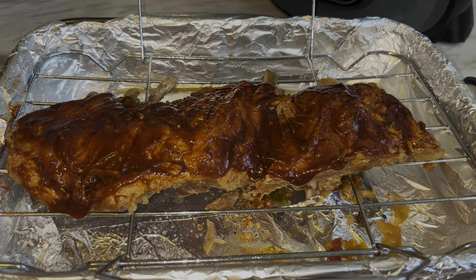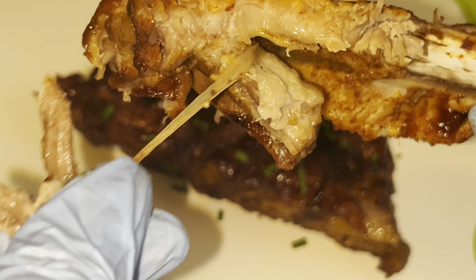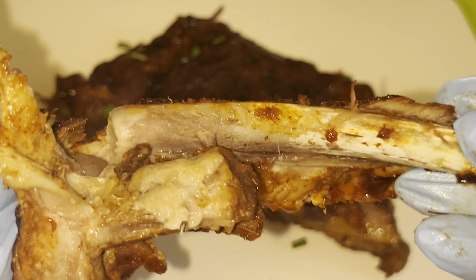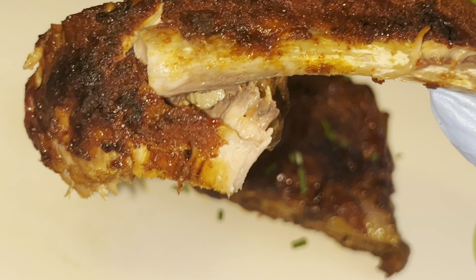I'm turning my Ninja Foodi pressure cooker on, hitting pressure on the high setting. We are going to set our time for 25 minutes. Per the instructions, they tell you to do a natural release, but go ahead and release it yourself — that's what you want to do.